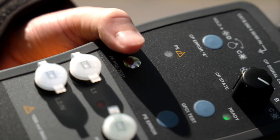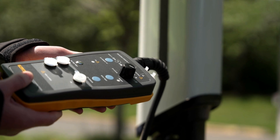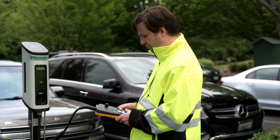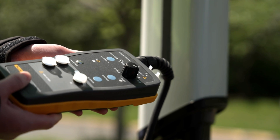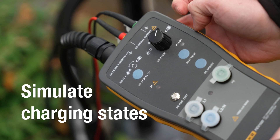First, perform a pre-test grounding safety check to ensure the charging station is correctly wired and safe, and that the protective earth is functioning properly. No LED illumination means everything is working correctly. The control pilot switch allows simulations of various charging states.